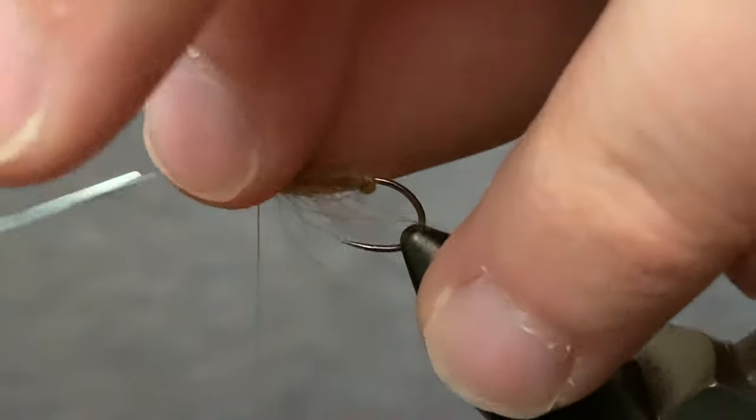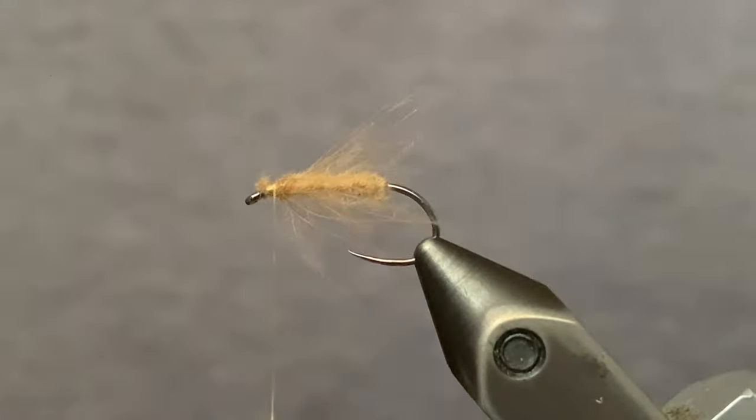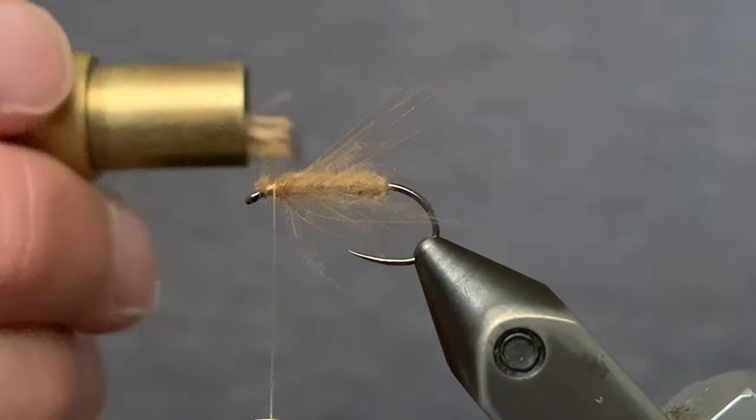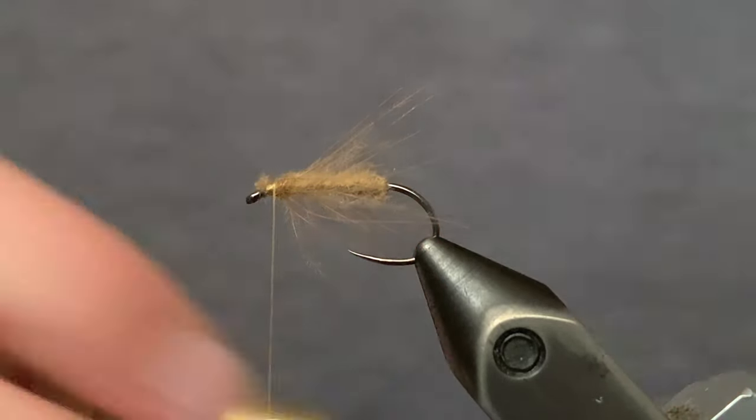Cut off the butt ends. Now we're going to grab some Nature Spirit Select Cow Elk Hair. Stack that — make sure you pull out the fluff and the short hairs before you stack it.